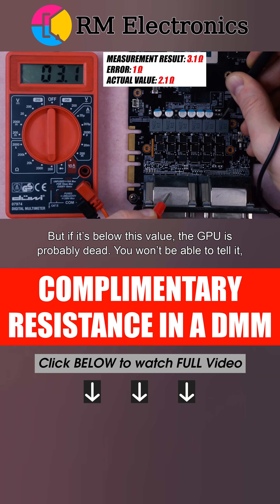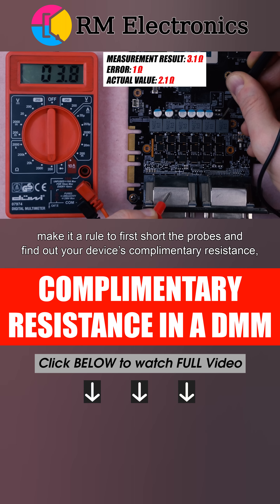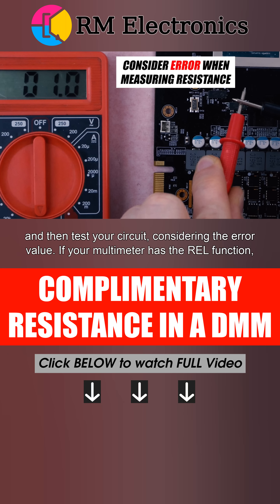You won't be able to tell, however, if your multimeter adds another 10 ohms to the actual value. So, before doing such measurements, make it a rule to first short the probes and find out your device's complementary resistance. Then test your circuit, considering the error value.